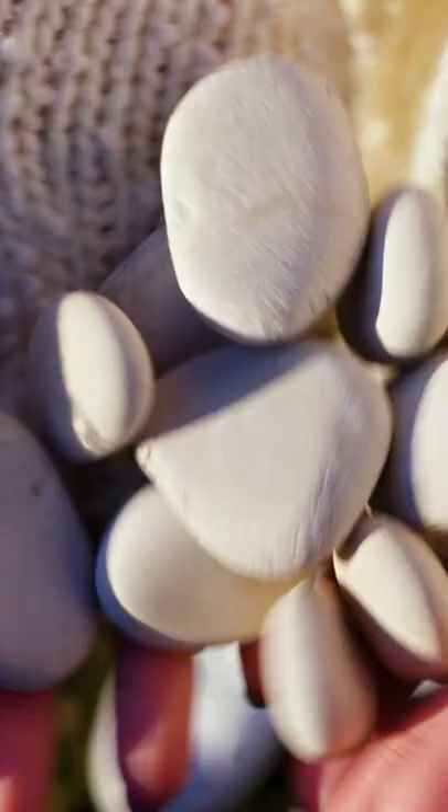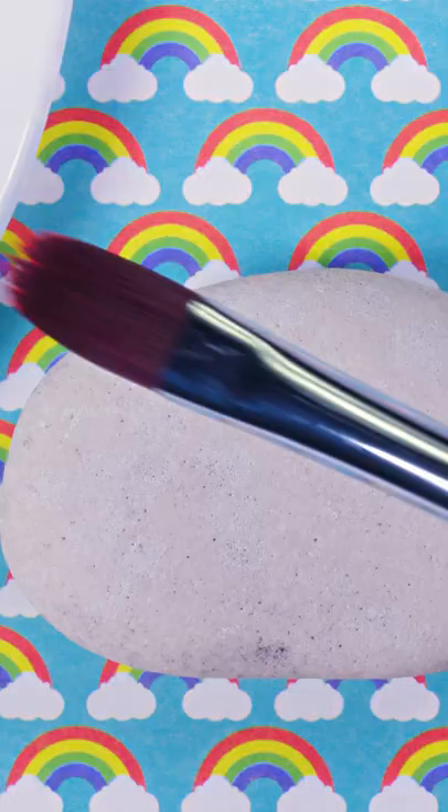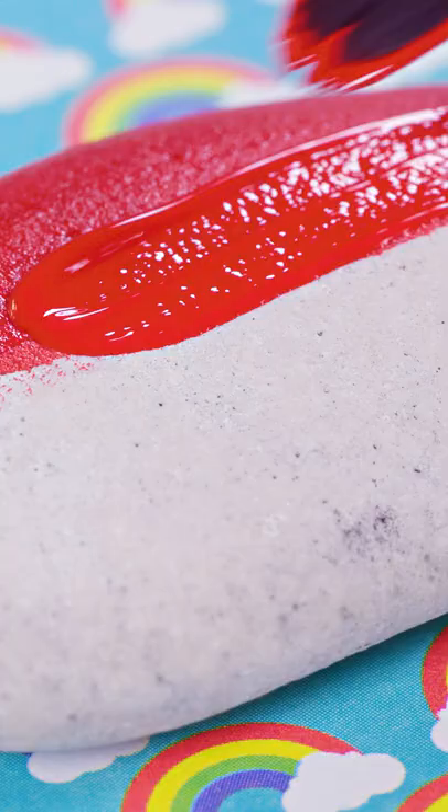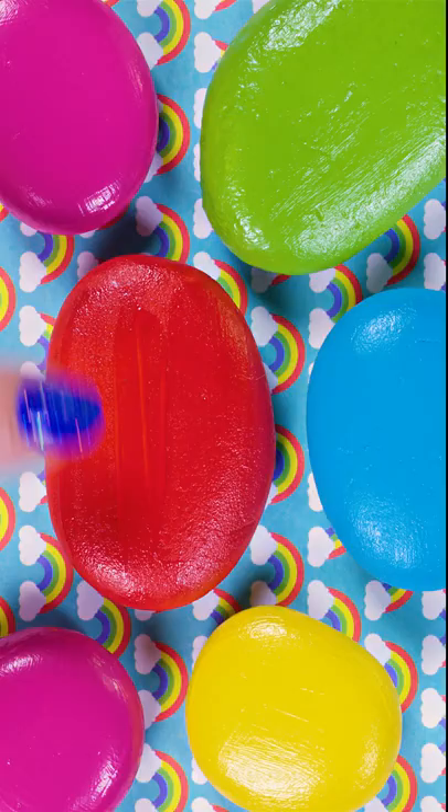Picture frames are the perfect decoration for your room or desk. Go outside and find a bunch of stones. Use a paint brush to color the entire stone in red. I colored a bunch of stones in blue, green, yellow and pink — which is the first one to receive a monster makeover?